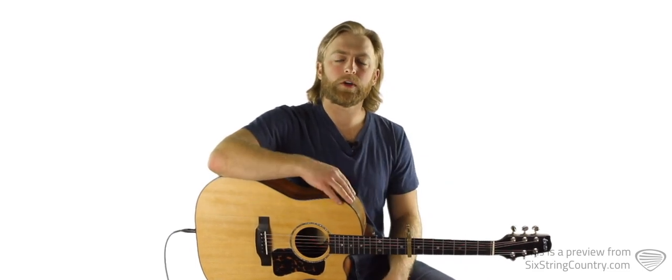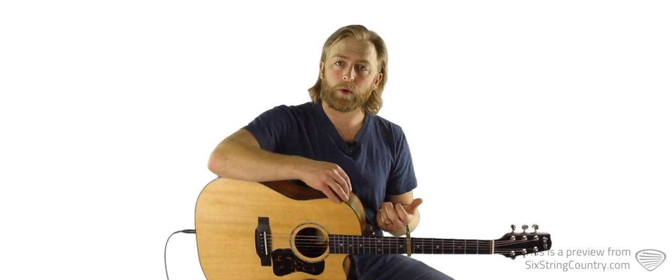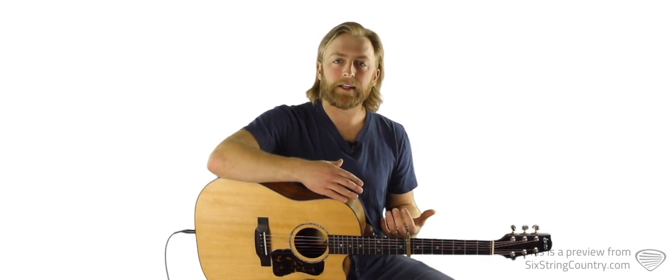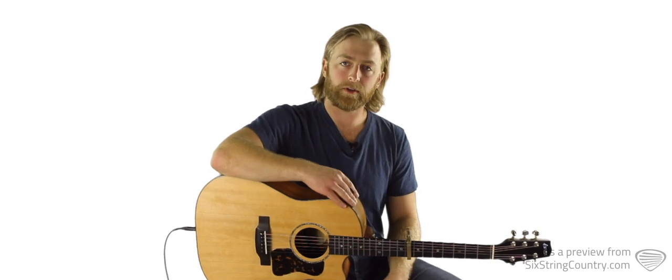We'll also do a bonus solo acoustic version with the capo on the third fret, where we incorporate that riff into what we're playing but then switch back to chords while we're singing. On the electric guitar, we've got that really iconic electric guitar lick as well as a number of other support parts that we're going to learn.